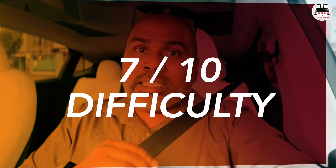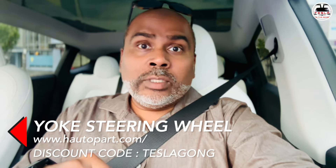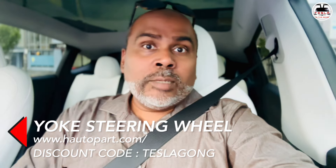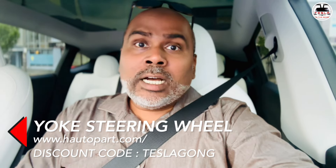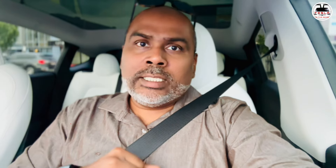First things first — there are a couple of questions everybody asks. One: how difficult is it to install? I'm going to say the install is about a 7 out of 10, so it's not a super easy install. I'm going to show you a complete, easy-to-follow, step-by-step instruction guide on how to install this yoke steering wheel from Hanshaw. I'll leave the link to Hanshaw's steering wheel in the description and a pinned comment. You can also use the code TESLAGONG for discounts from Hanshaw.